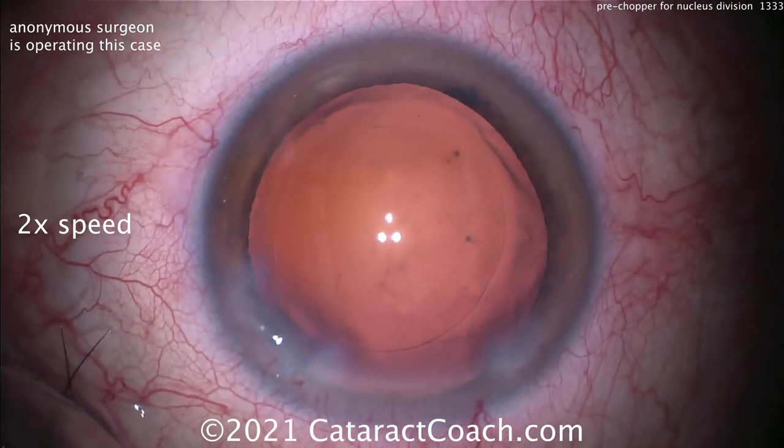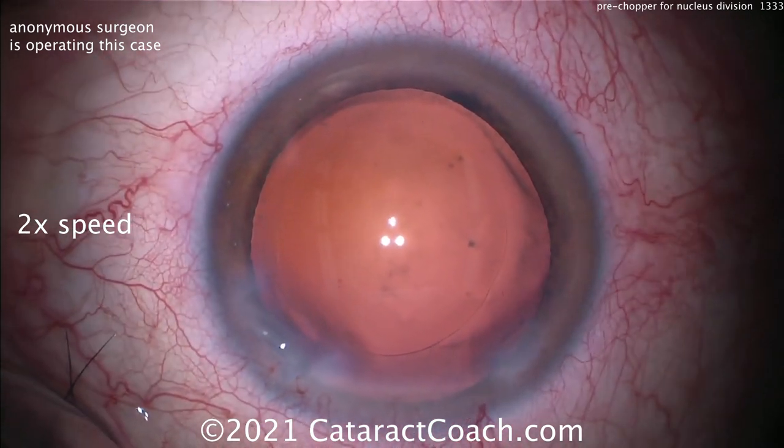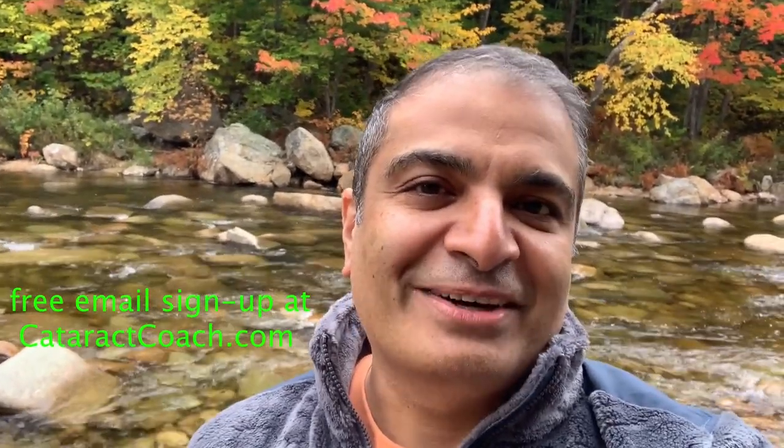That's the pre-chopper technique — another technique you may want to try. Thanks for watching these videos. Be sure to check out cataractcoach.com for the full text, graphics, photos, and videos. If you sign up for a free daily email, all of that will be sent to your inbox every day for free.